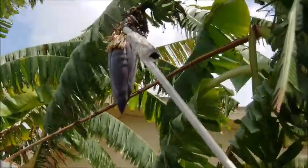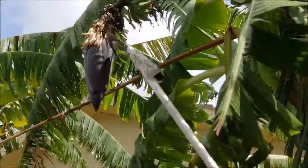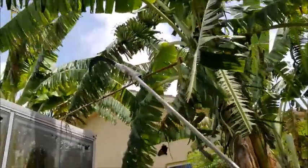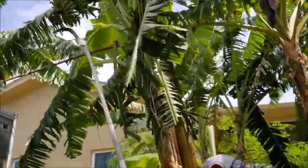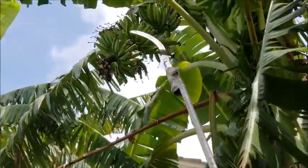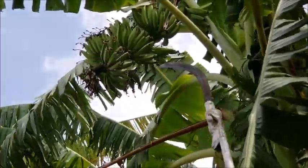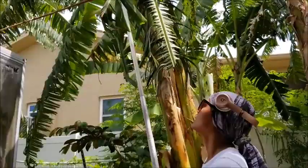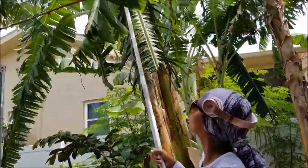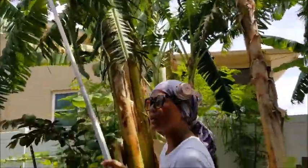These flowers will attract bees, but basically I want to cut this off. Cut that off so the energy of the bananas goes to the fruits. You're going to have a better yield, the bananas are going to be a lot healthier and stronger, and actually definitely bigger. This is a big cluster — that's what I do all the time with all my bananas.